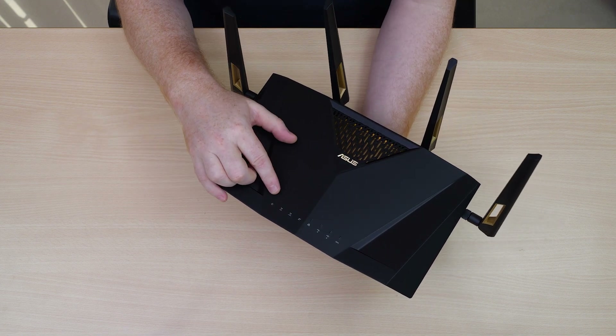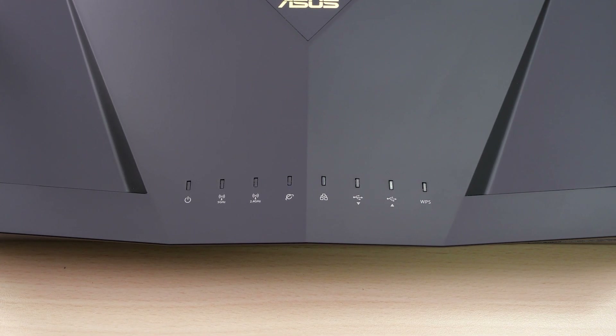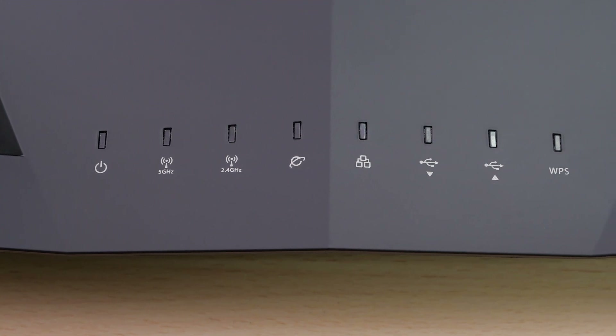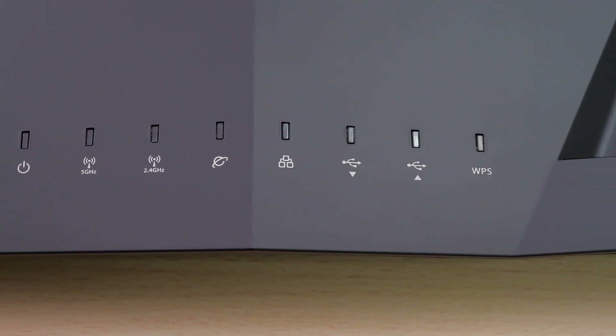Let's now look at the LED indicators along the top. On the far side we have a power LED indicator, right next to that an indicator for our 5 GHz and 2.4 GHz bands, followed by our WAN indicator, a LAN indicator, front panel USB and rear panel USB indicators, with a WPS indicator on the end.